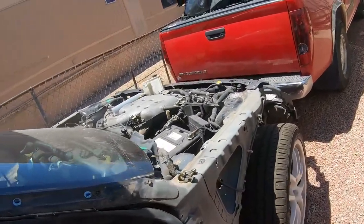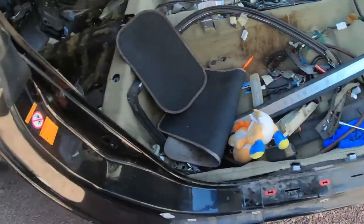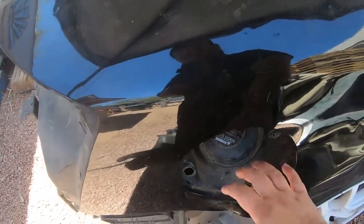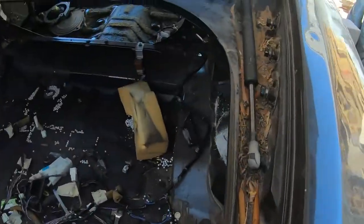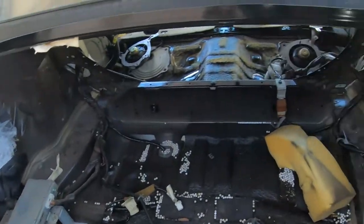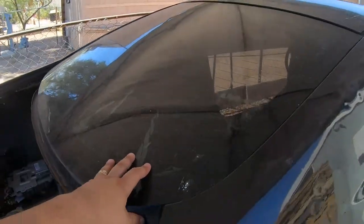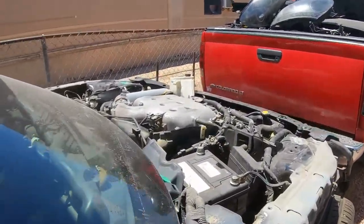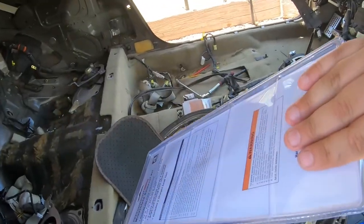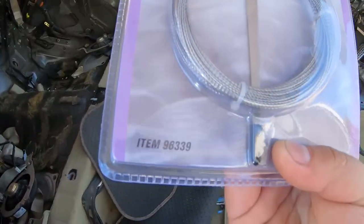After taking everything off in the front, taking the doors off, the side skirts off — you come here, remove this, it just clips out. Remove the door, everything on the rear, everything on the inside. The last thing we gotta do before cutting is take off the back glass and front glass. I got this tool right here — 16 bucks — we'll see how it works. That's the part number right there.